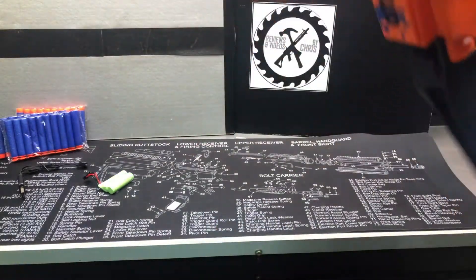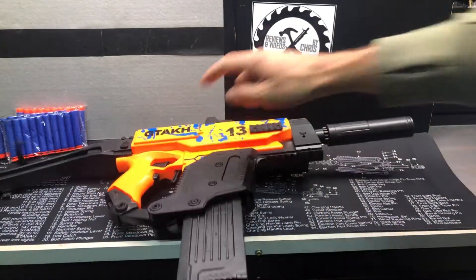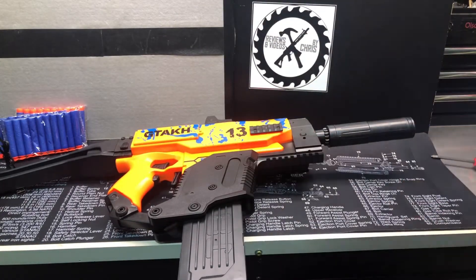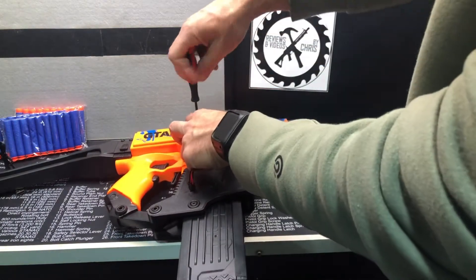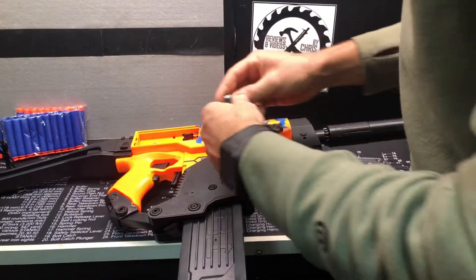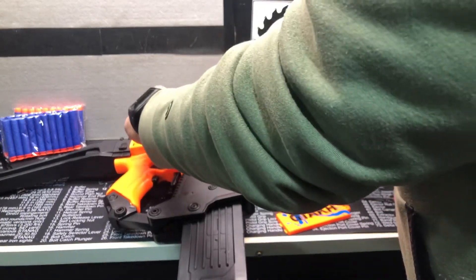Lastly, we'd throw the battery in. You just need a little Phillips screwdriver for right here. That was a little too big, so I'm going to grab a smaller one and just unscrew this. That's going to come out — plug this in and you're ready to go.